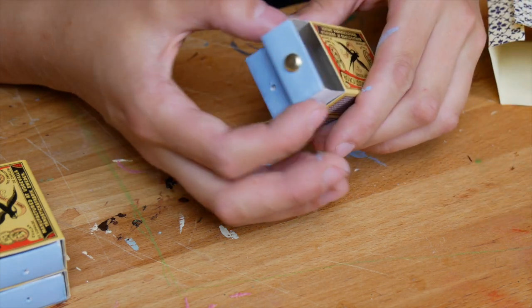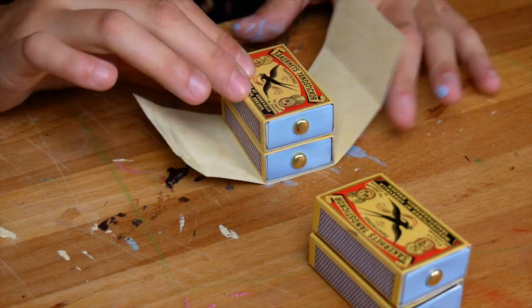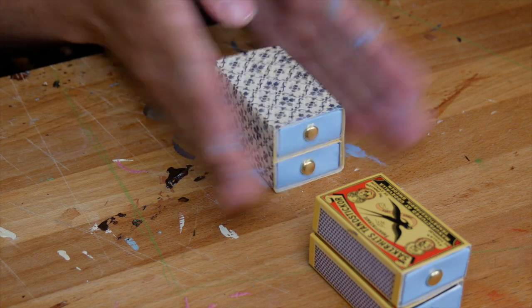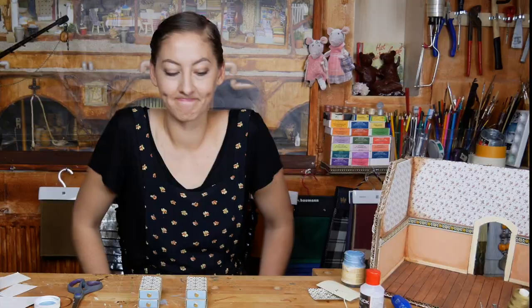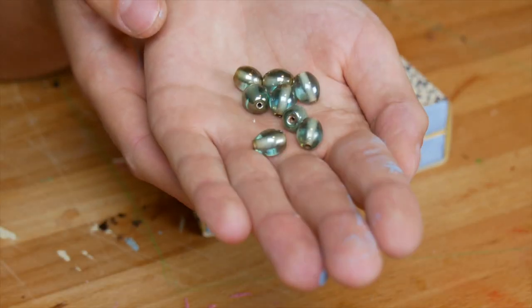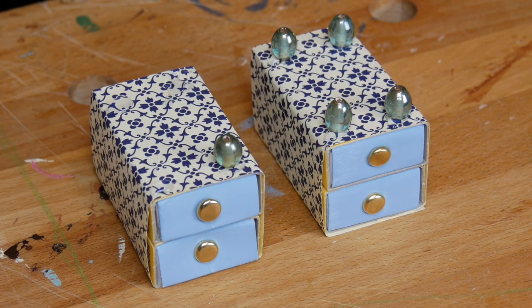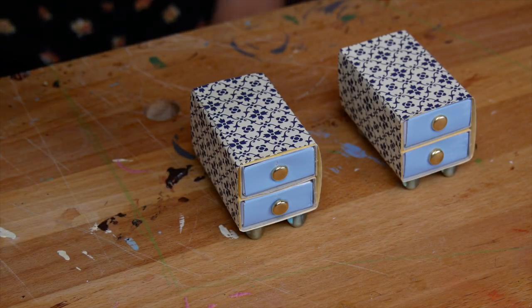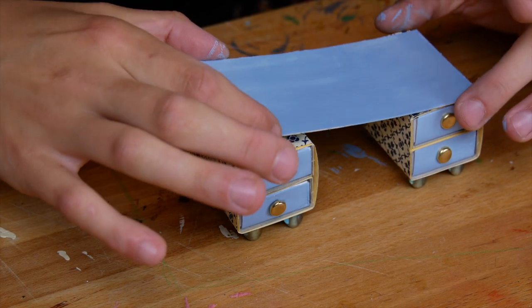Alright, let's put those back and glue the paper around the drawers. And for the legs, I am using these beads.